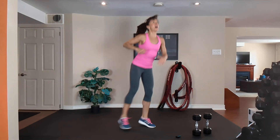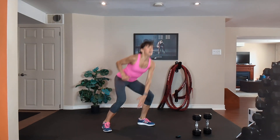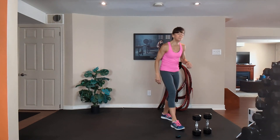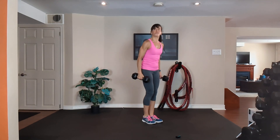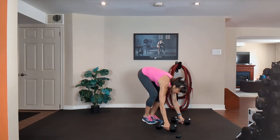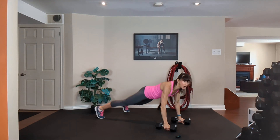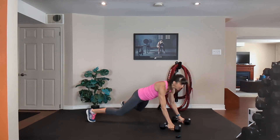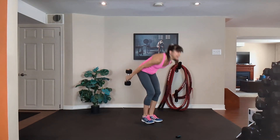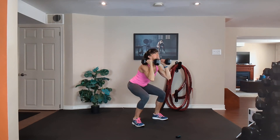10, 9, 8, 7, 6, 5, 4, 3, 2 — grab your medium dumbbells. Number five: squat, step or jump it back, push up on the knees or the toes, row, row, step or jump it in, curl, press, down and squat.